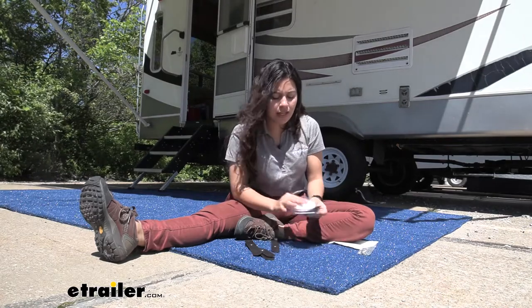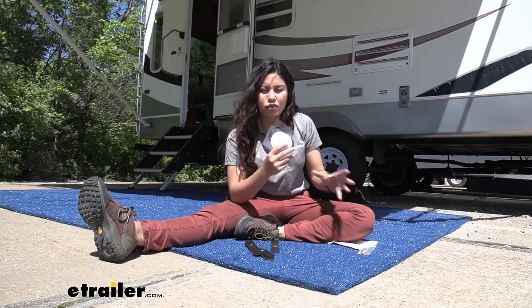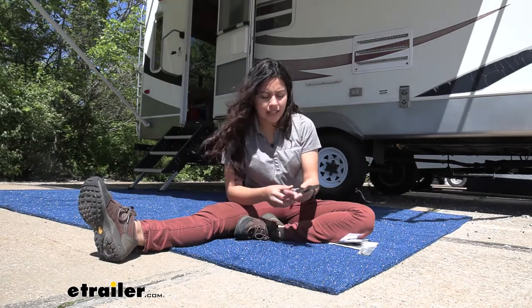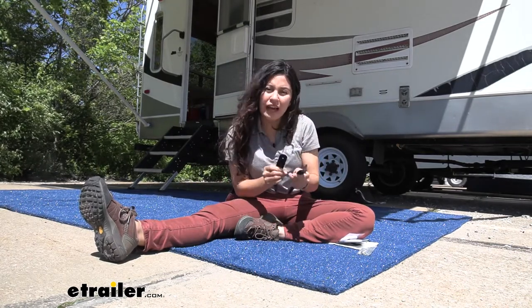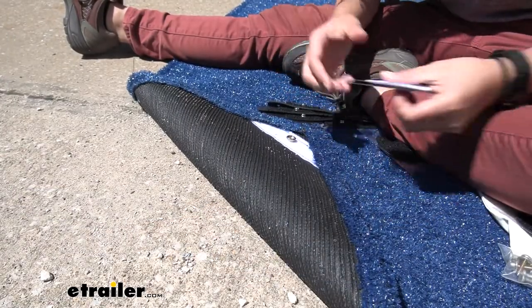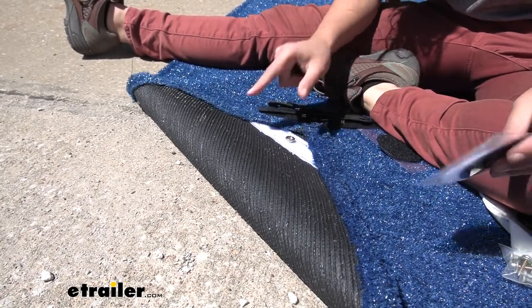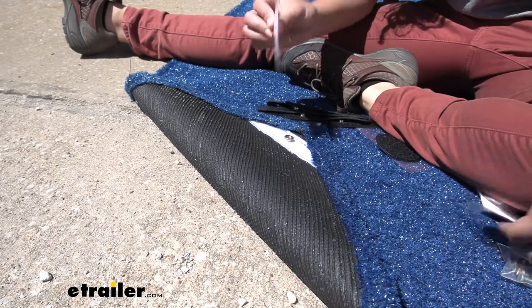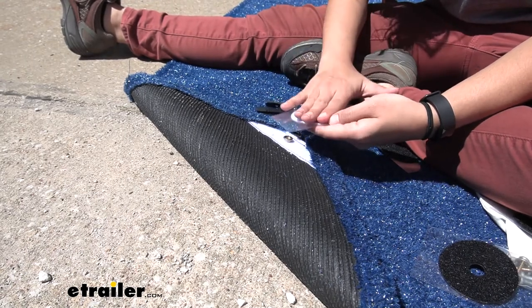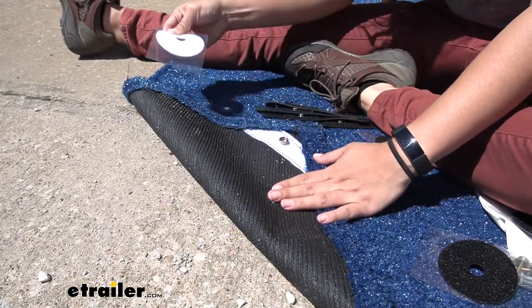The next option is semi-permanent and involves hook and loop fasteners — you can take it off easily as well. For the hook and loop fasteners, you have a white disc and a black disc. Underneath each corner is either a white or black patch. Use an adhesive to adhere it to your flat, hard surface, and that will help you mount your rug with the hook and loop fastener.